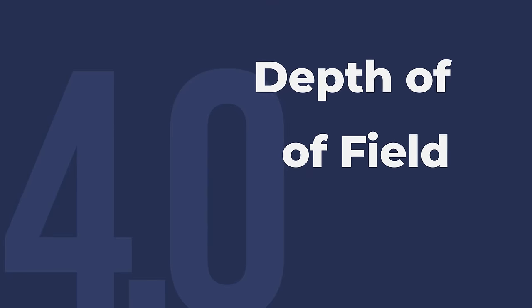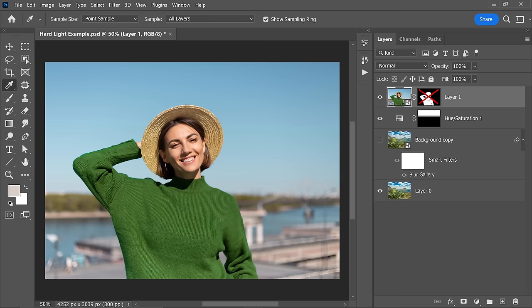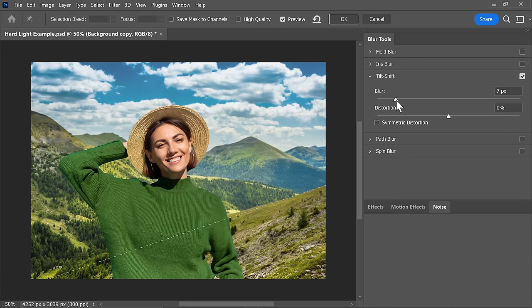Number 4: Depth of Field. If the original subject or background has a shallow depth of field, we have to mimic that in our composite as well. In this example, the original background was blurred, so blurring the new background matches the composite even better.